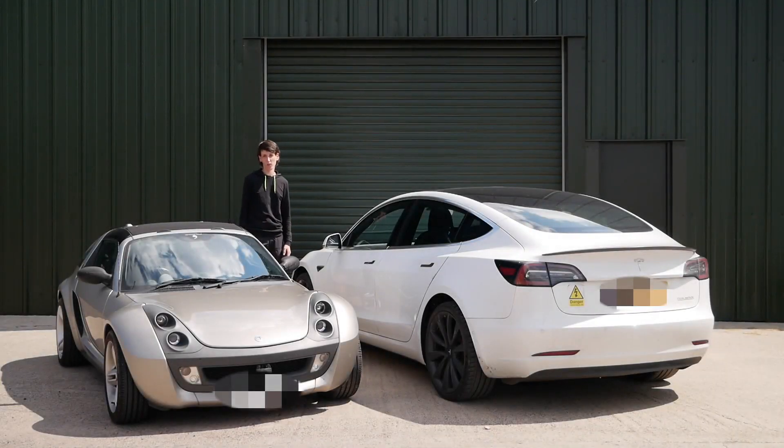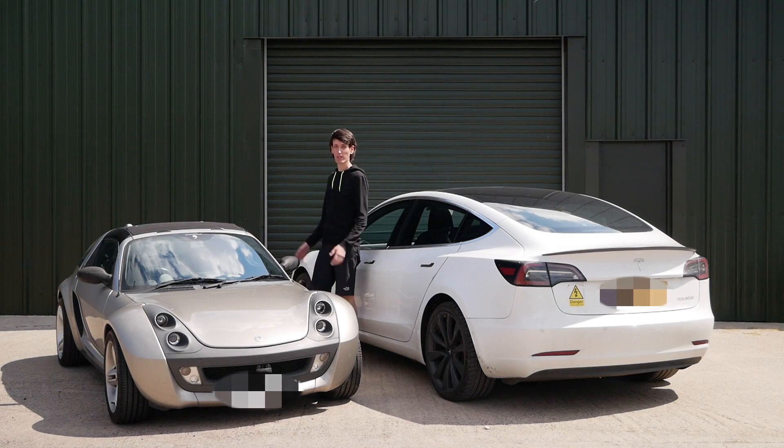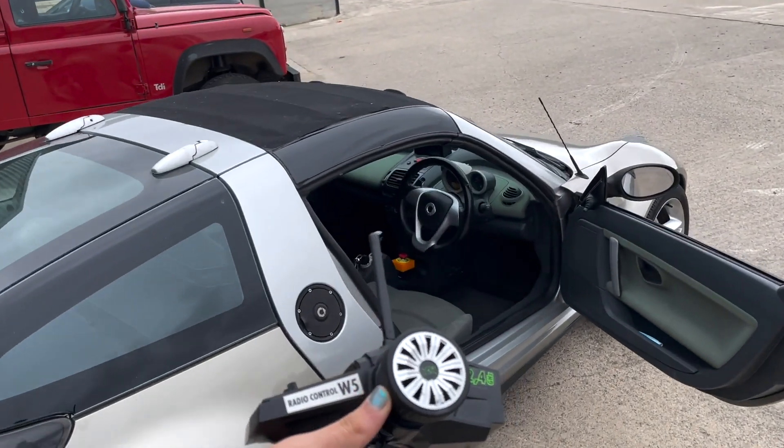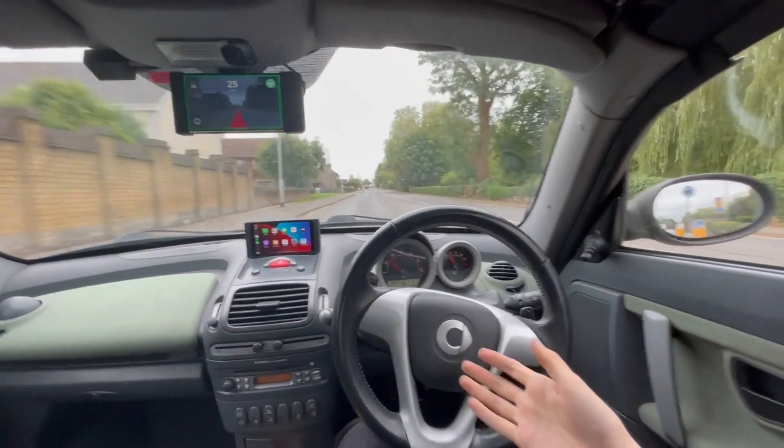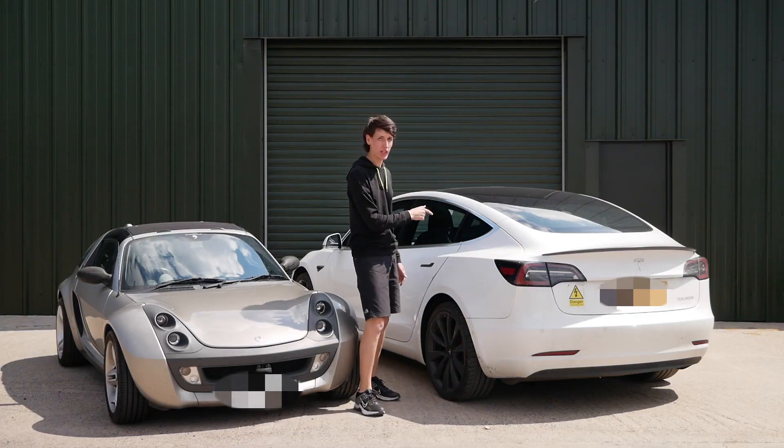Driving cars can be boring, so I decided to see if I could make my 16-year-old Smart car drive itself. I'm going to go through what it took to get steering, brakes, and throttle working in this car, and then compare it to a Model 3 with Autopilot.